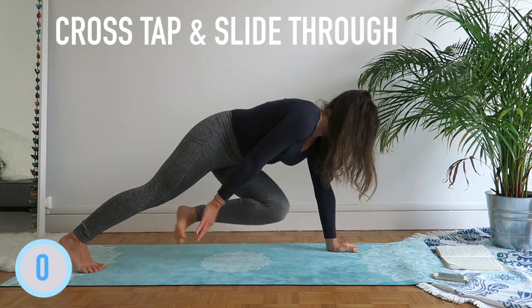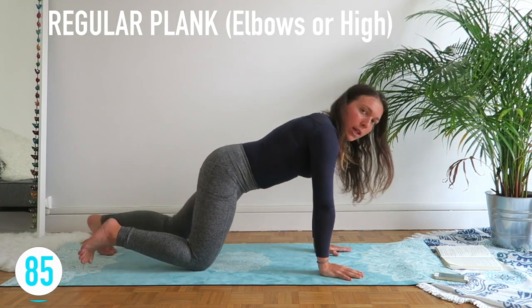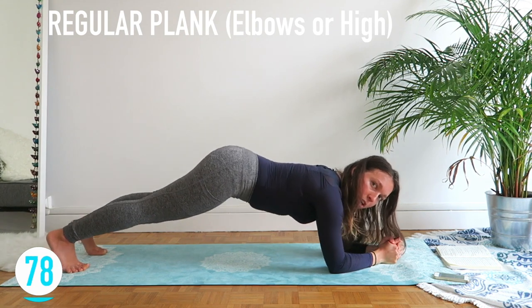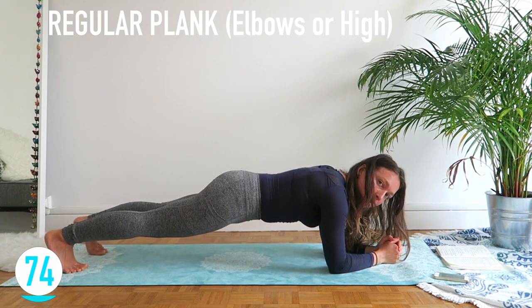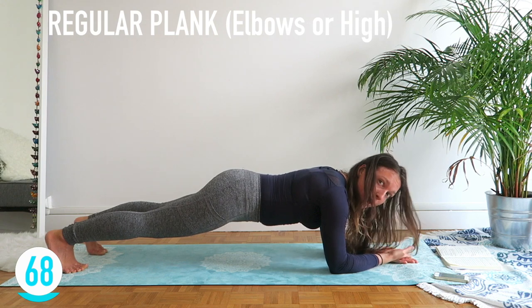Finally, we're going to hold the plank for one minute thirty. Choose the one you like — high plank (easier) or elbow plank (harder). Don't go too high or too low — really find that neutral position. Everything pulled in. Look between your hands.